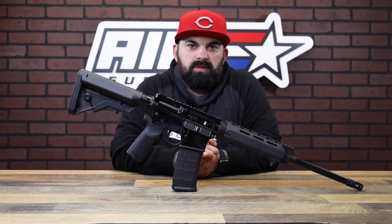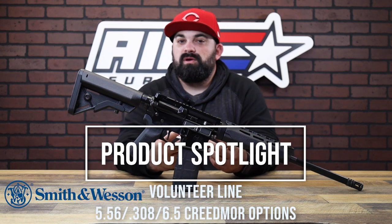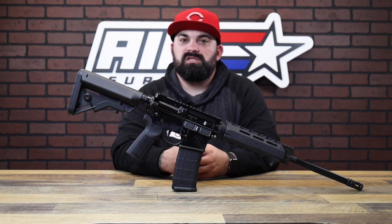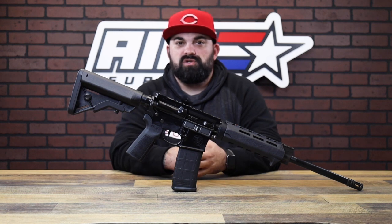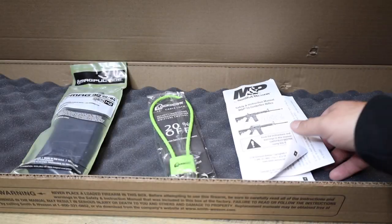What's up everybody, James from Amesurve Plus back with another product spotlight. Today I have three rifles from the new line over at Smith & Wesson — this is part of their Volunteer series. I grabbed two of them actually: a 6.5 Creedmoor and this 5.56 version.